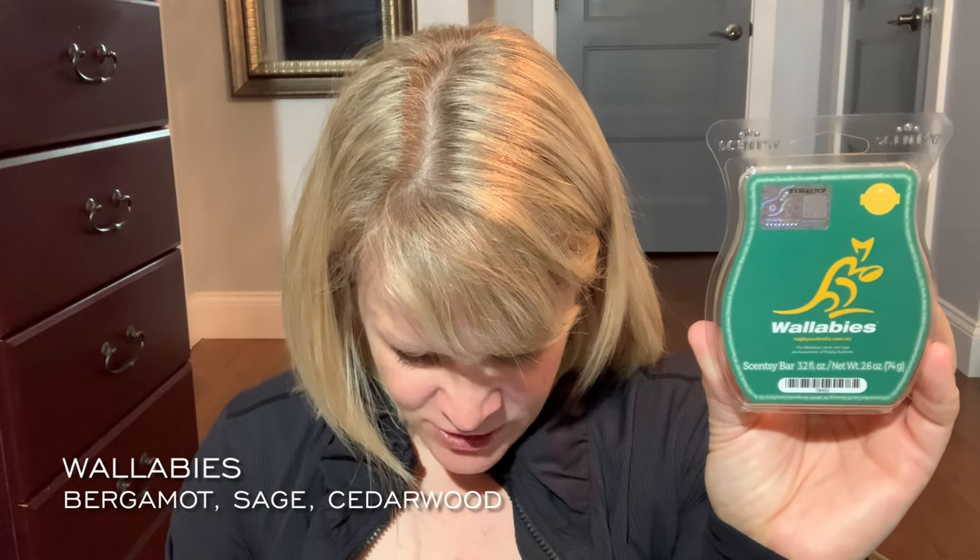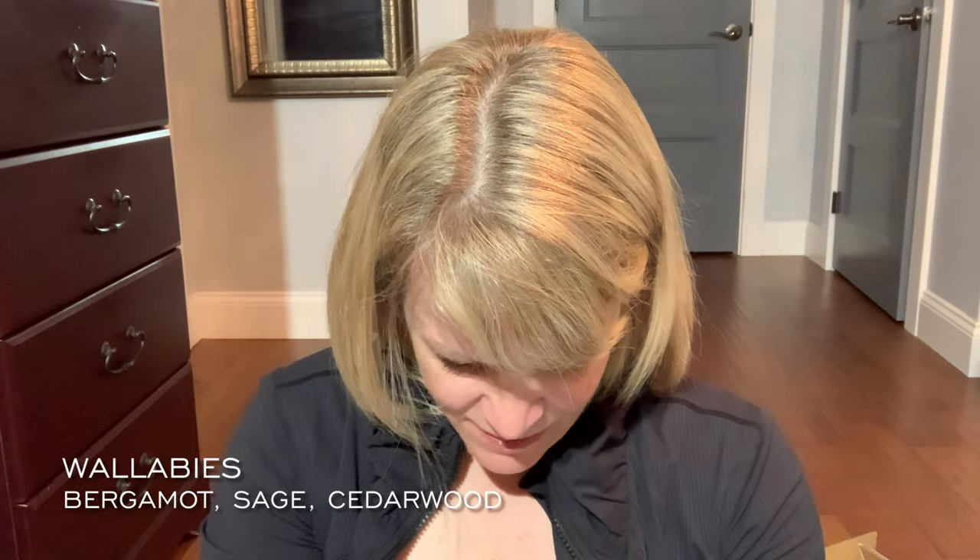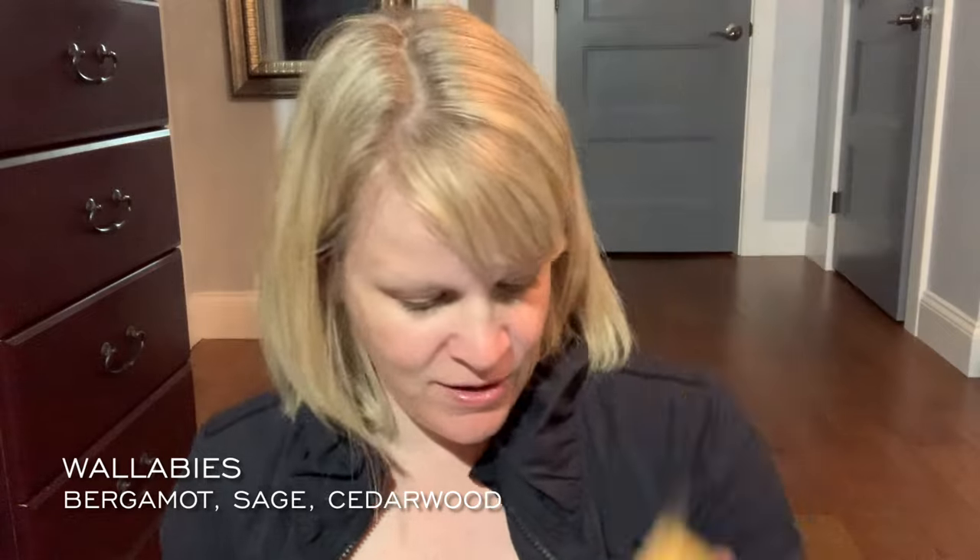The next one is Wallabies, and any Scentsy fan loves when you have one color in the front and another in the back. 'Energized bergamot charges down the pitch, supported by sage and cedarwood.' This is softer and more blended, more well-rounded — not as in your face. This rugby player is not so aggressive. I think I like this one better. I smell the bergamot and the sage and cedarwood blend very well together — about a medium intensity.